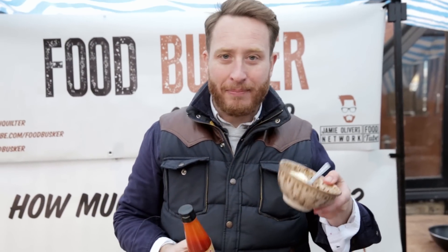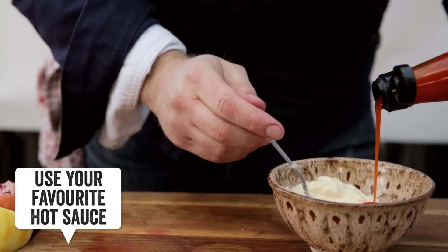Sriracha mayo — couldn't be simpler. Mayo, sriracha — hence the name. Make it to the consistency and the hotness that you like. I put about a tablespoon in to 100 grams of mayo, but you do what suits you.